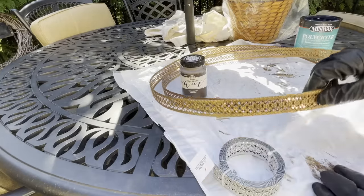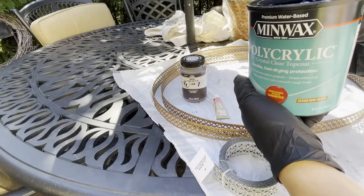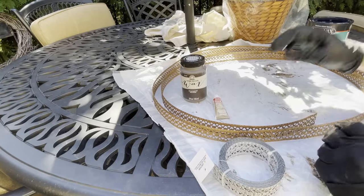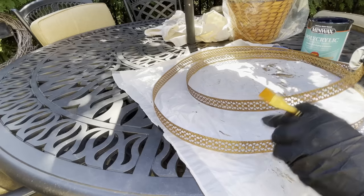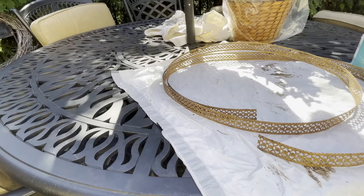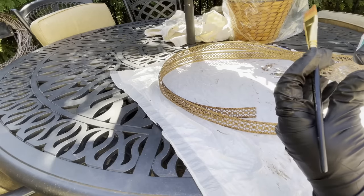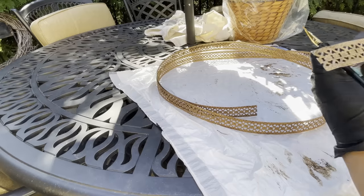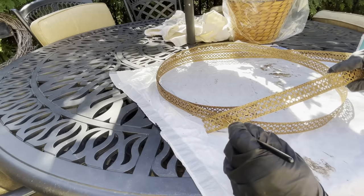Now what we're going to do is lock in the Rub'n'Buff and the wax by using polycrylic. I use this on my furniture as well. It is the semi-gloss, and it can be purchased at Home Depot, Lowe's, Walmart, or online. You apply it with a brush. With this process, you want to make sure that you don't apply too much at one time, because then it's going to get very white and milky — and you do not want that. If it's white and milky, do your best to remove it, because it will dry that way. It gives it a very nice shine and a good protective coat.